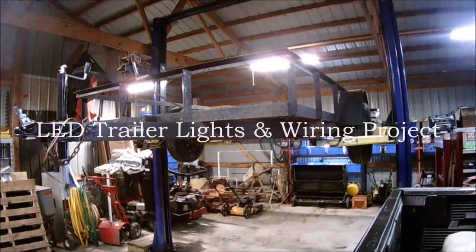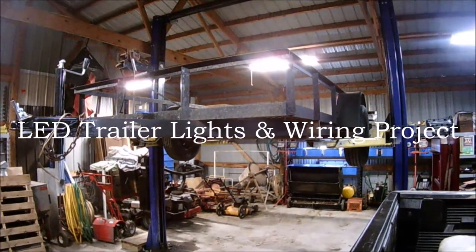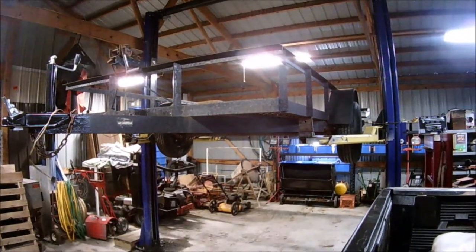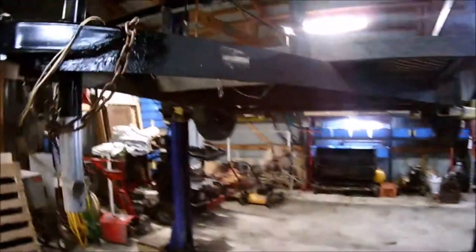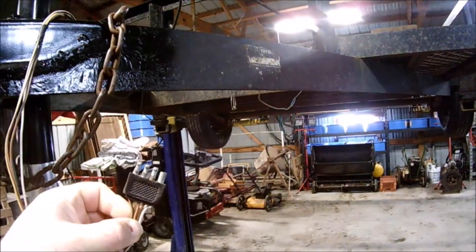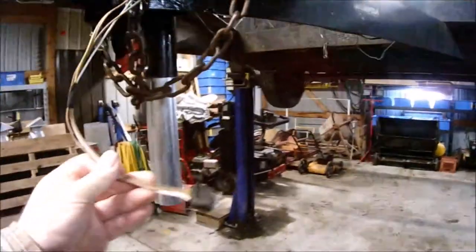Okay YouTubers, here we go again. Another project this afternoon — we are finally going to change the lights on the little tilt trailer. We're going away from the four flat plug and going to the seven round plug that goes in. That's the style plug that's on everything now.